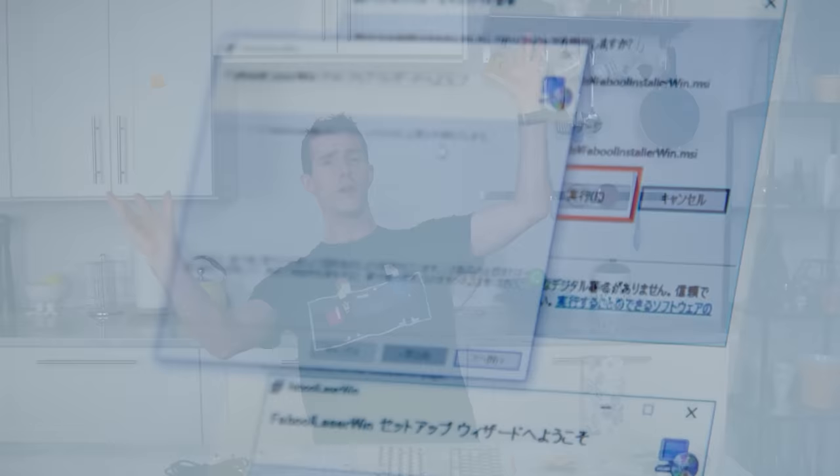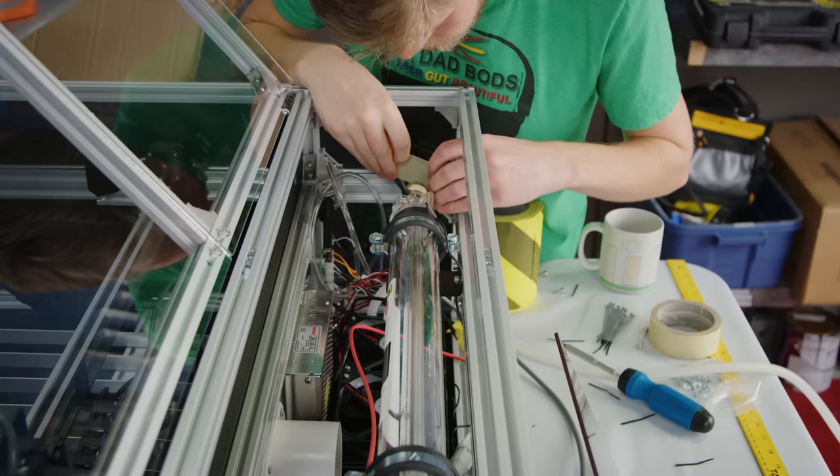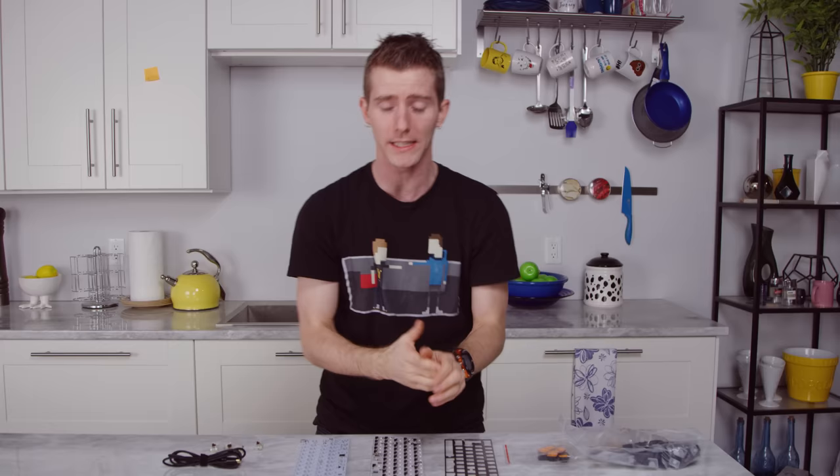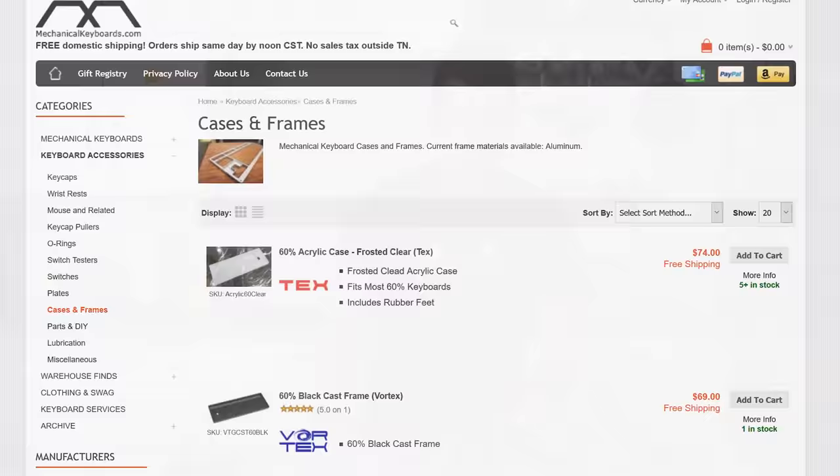Let's go over what we set out to accomplish here, because when Anthony first came to me with this idea, he had these grand visions of programming microcontrollers, soldering diodes, using 3D-printed or laser-cut chassis, and a bunch of other things that are really cool. But this is our first rodeo, so we decided to focus on getting one working first.